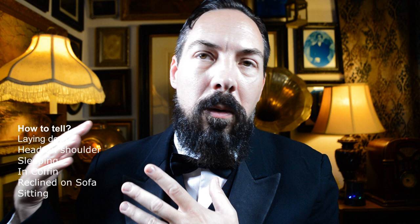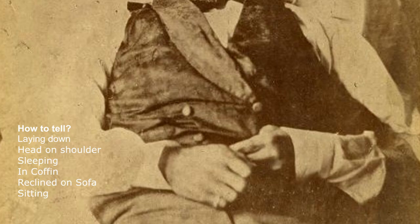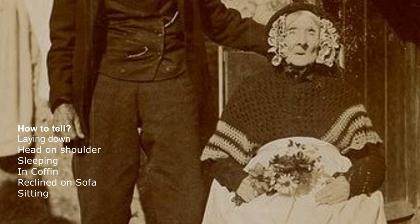Rigor mortis usually sets in 8 to 12 hours after death and lasts for another 18 hours, though a lot of people say different times so you can't completely pinpoint that — some say it happens after one hour and lasts for eight days — but it lasts for a certain amount of time. Generally what you're going to see in a real mourning photograph is somebody laying down, or they're with a family member and their head is rested on the person's shoulder with the eyes closed, or they may appear to be sleeping, or they may actually be in a coffin, or reclined on a couch as if relaxing, or sometimes even sitting in a chair.